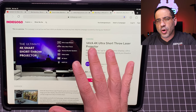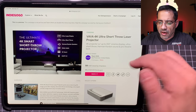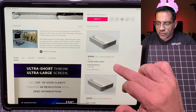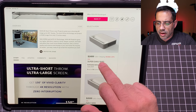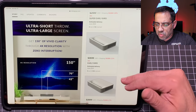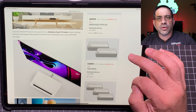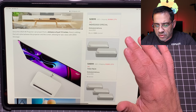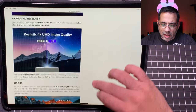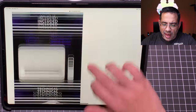Now let's check the Indiegogo website so you can see how to support this campaign — I'll have the link in the comment area. You have the Vava 4K Ultra Short Throw Laser Projector. The first perk is $2,499 at 28% off. Once those 50 units are gone, you can support at 22% off, 17% off, or purchase two. Estimated delivery is June, so this is a really quick turnaround. It's a real unit — I've been testing it. Let's go down the page and talk about features you've been asking for.